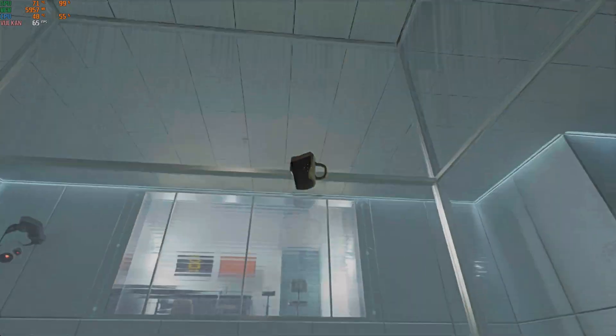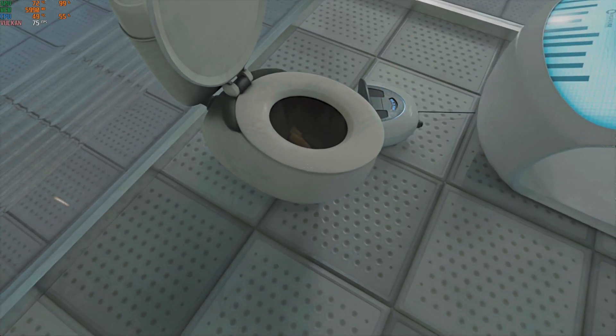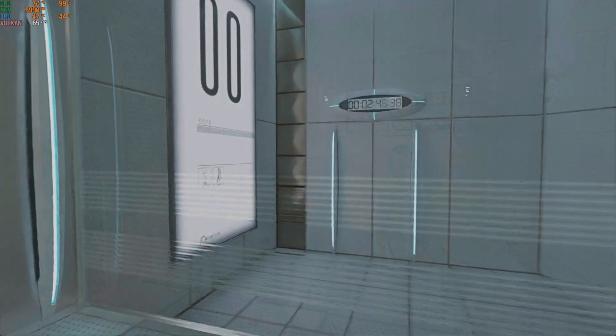For your own safety and the safety of others, please refrain from... The portal will open in three, two, one.